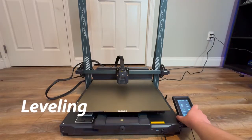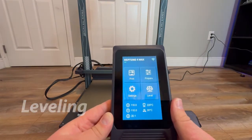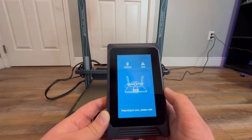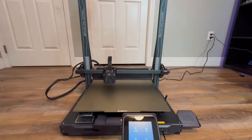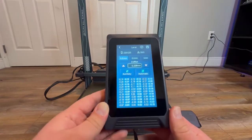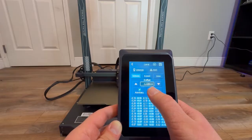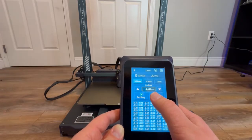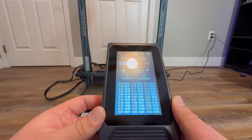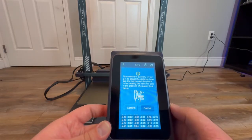Once you have the machine fully assembled it is time to level it. Click on the level button, and once the message pops up just hit confirm. Once the machine is done homing it will bring up the level menu. I've already leveled mine but unfortunately I forgot to record how to do the Z offset — this is the first thing you're going to do before anything else. Use the up and down buttons for the Z offset, then go ahead and click on auxiliary and hit confirm.